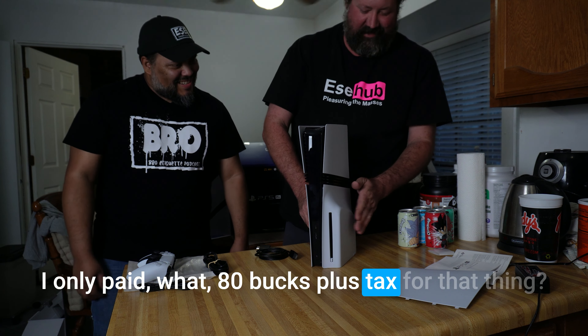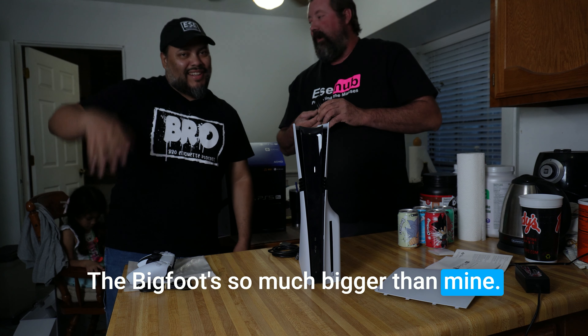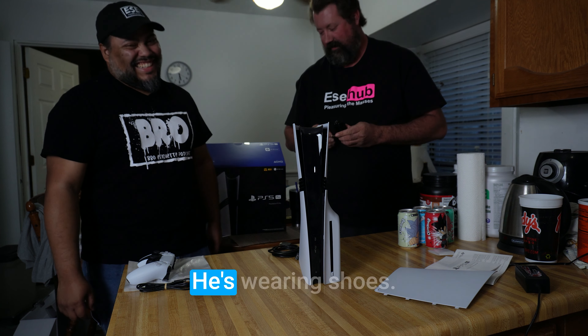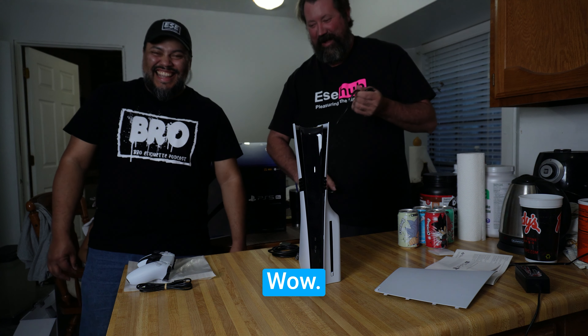I only paid like 80 bucks plus tax for that thing. By the way, now you can see why — Avatar the Bigfoot is so much bigger than mine, six foot six. I'm like 5'8 dude. He's wearing shoes. Barefoot over here. He's on his knees over here.